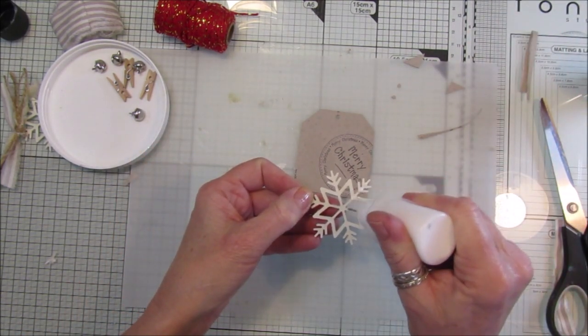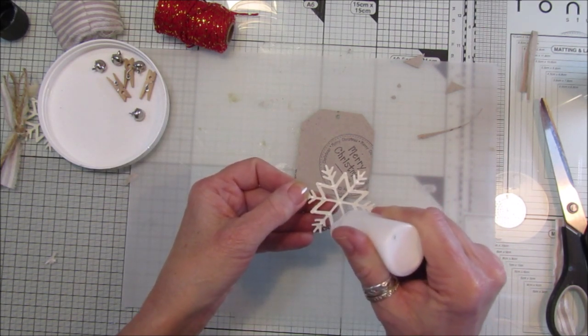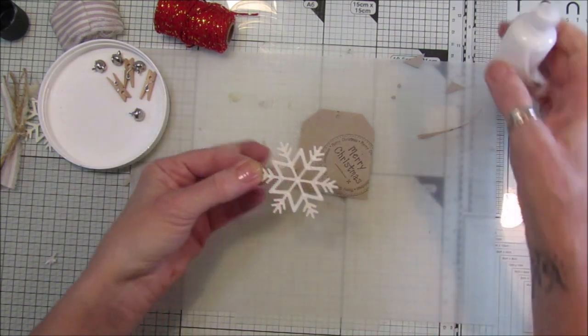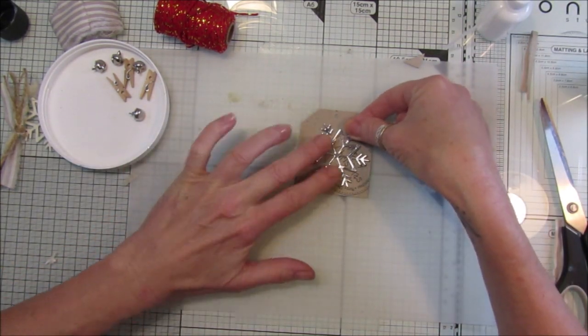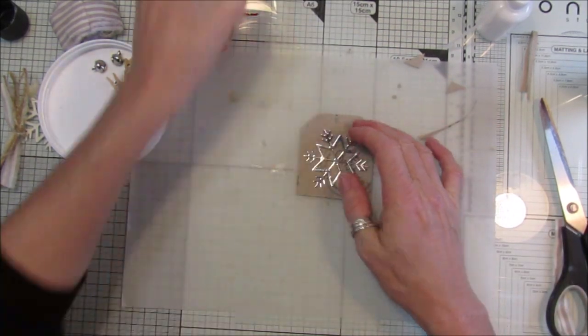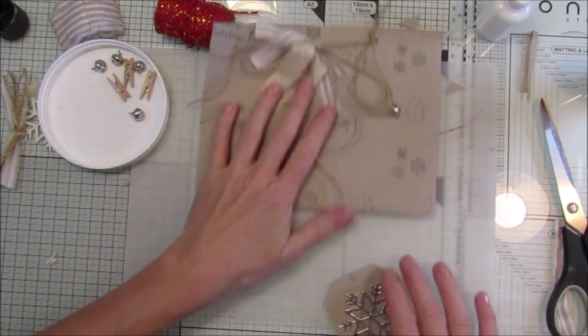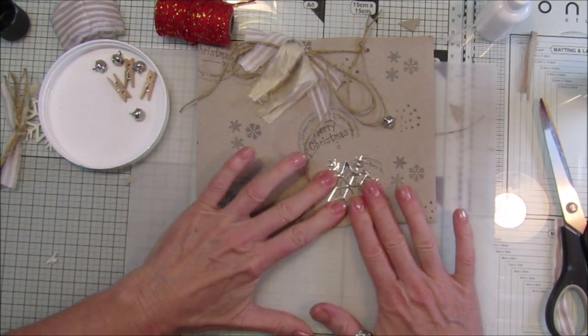Just stick a little bit of glue on and stick it like that. These sort of rustic styles would look nice with little bits of twig on them as well - sort of very rustic.